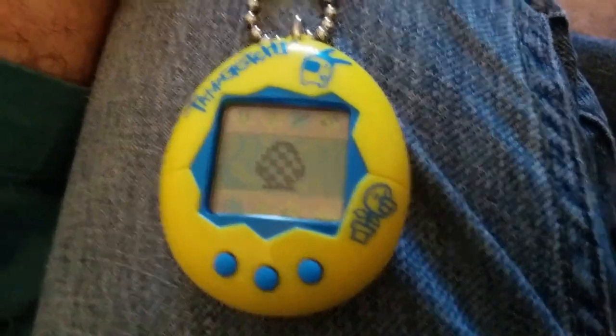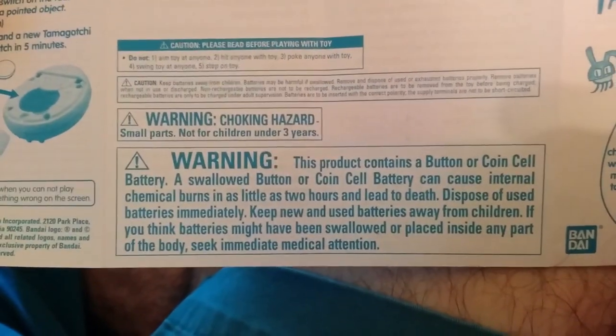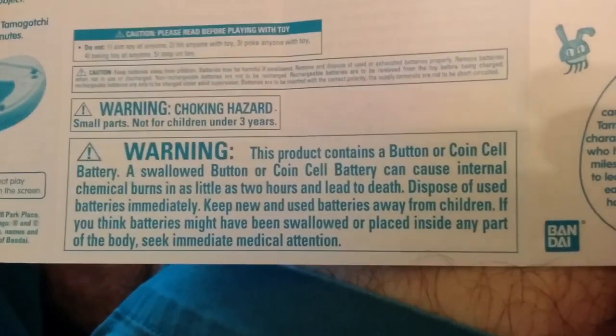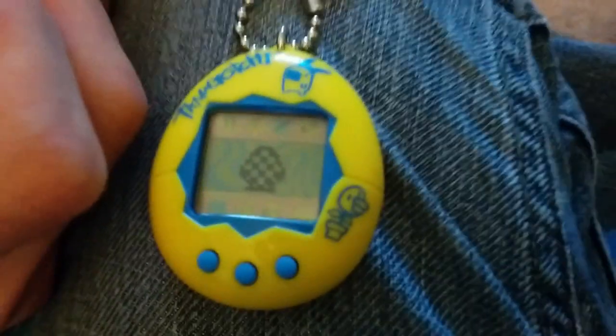Swallowed battery or coin cell battery can cause internal chemical burns in as little as two hours and lead to death. Dispose of used batteries immediately. Keep new and used batteries away from children. If you think batteries might have been swallowed or placed in any part of the body, seek immediate medical attention. That reminds me of a story, but that's a different video.